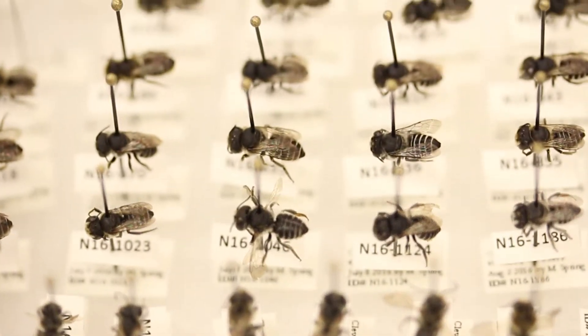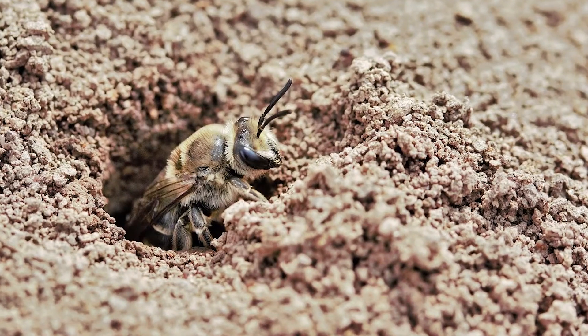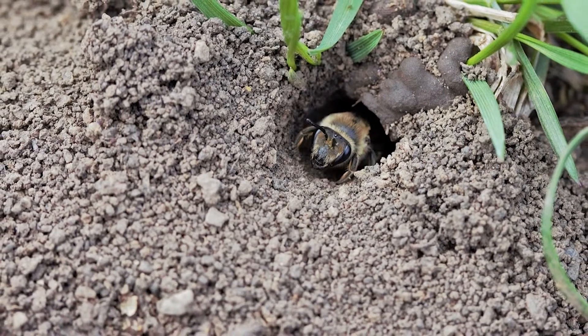Despite being the most common, ground nesting bees are really hard to manage. These bees will dig their own nests, so they don't really need our help beyond leaving our lawns unmulched and undisturbed.